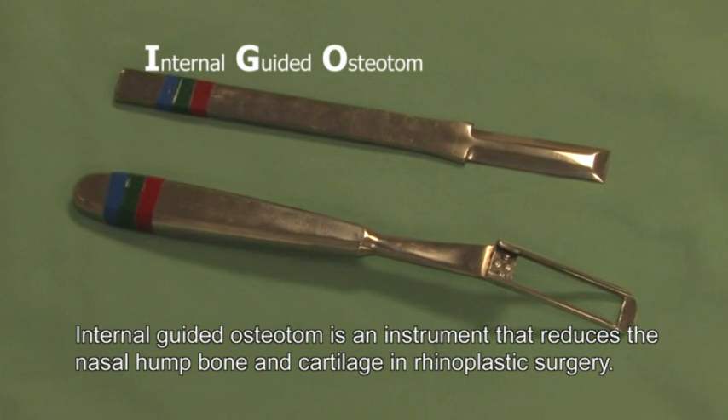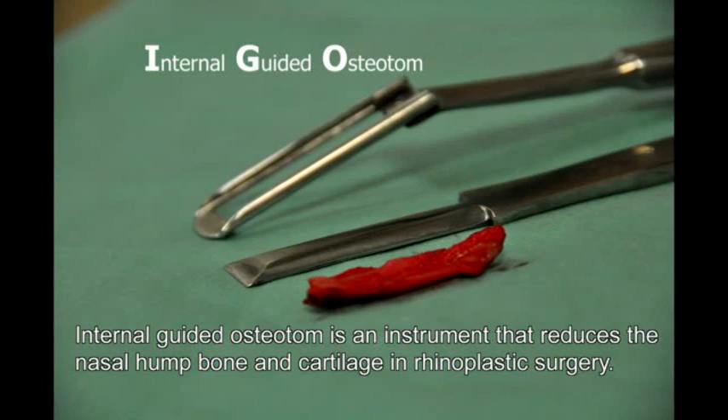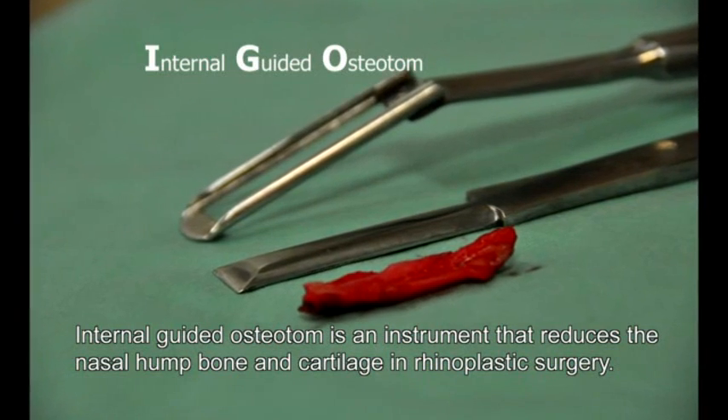The Internal Guided Osteotom is an instrument that reduces the nasal hump bone and cartilage in rhinoplastic surgery.